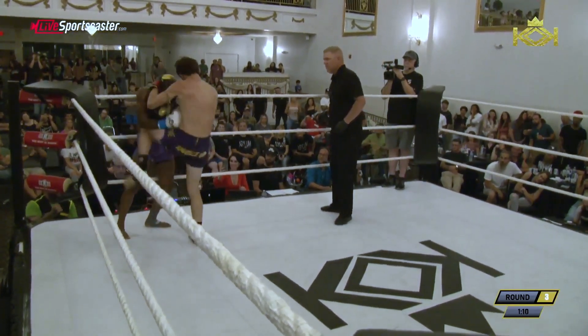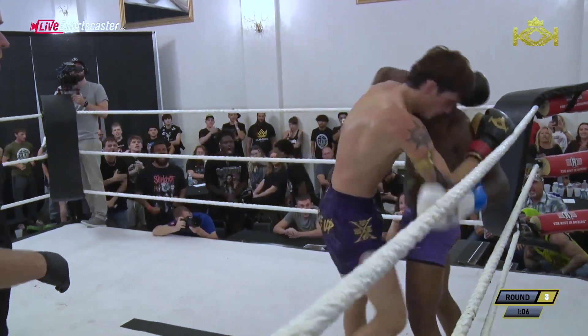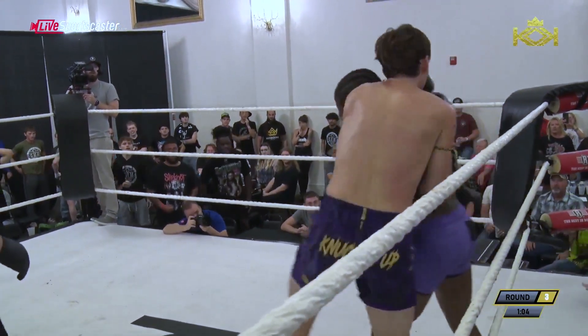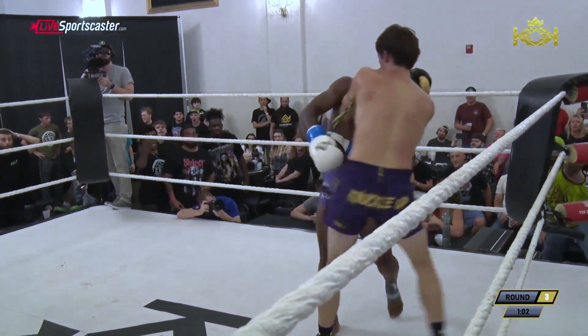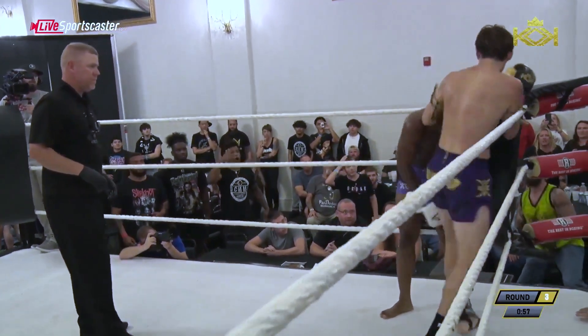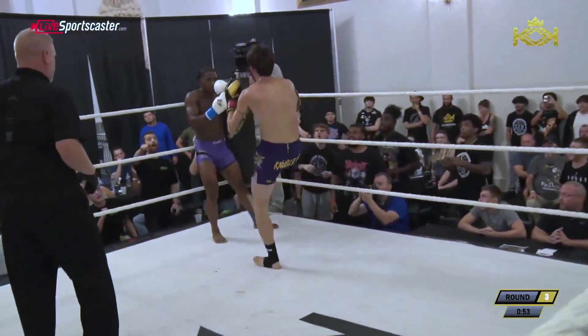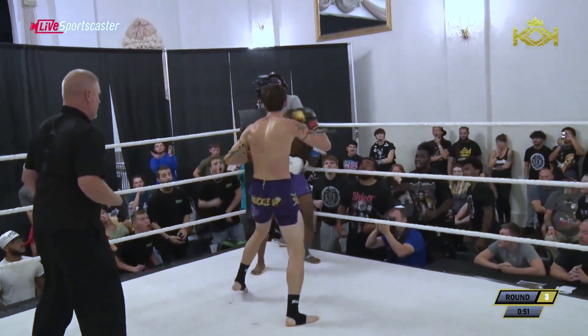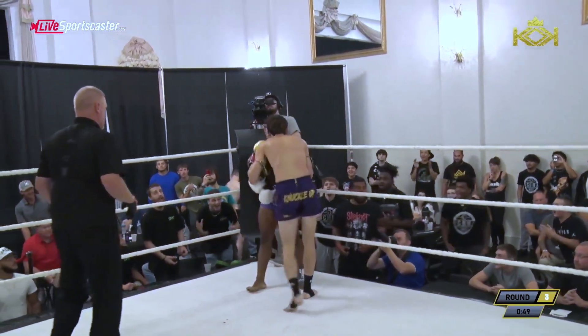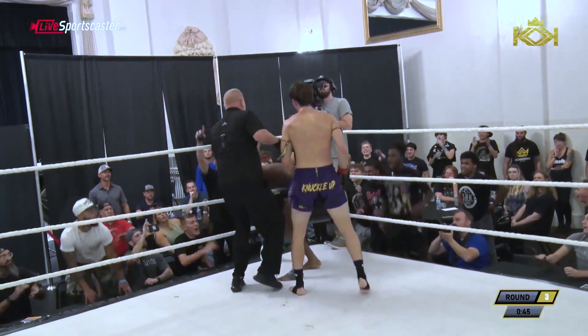Oliver is really unloading everything right here. Williams is doing an okay job defending himself, but he's not firing back enough — you can tell this clinch work has been adding up. Another kick to the face. Brandon Oliver really looking to secure this victory. That's a knockdown.